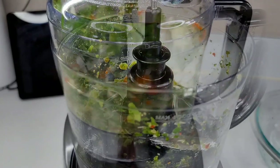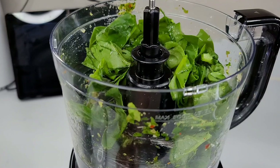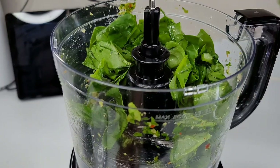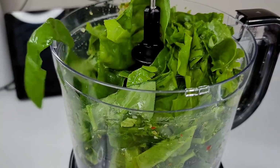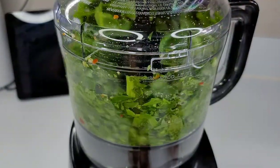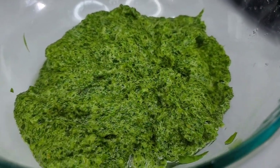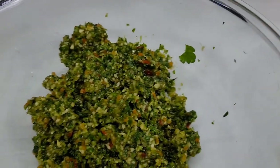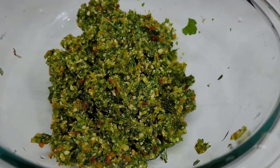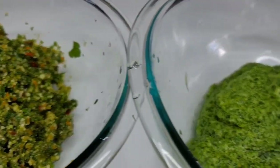Repeat the same process with the callaloo — some may call this bhaji, poi bhaji, or whatever you know it as. Blend it until it's nice and fine. This is how they will look when you're done: this is the callaloo, this is the green seasoning, and we will do the same thing with our ground provisions.